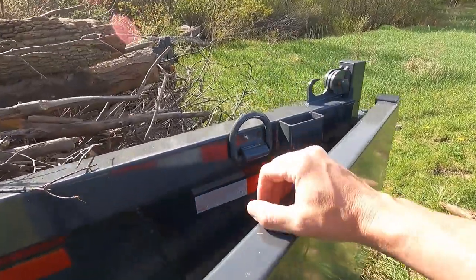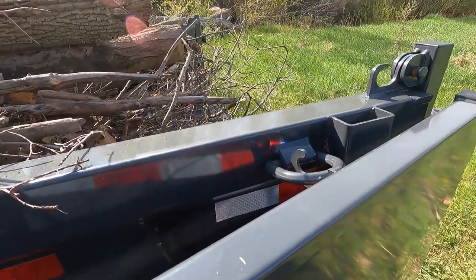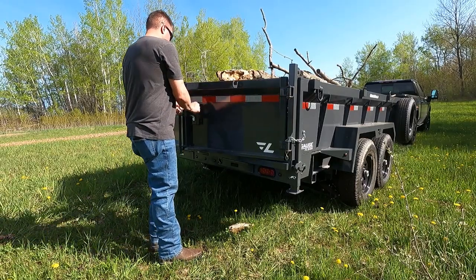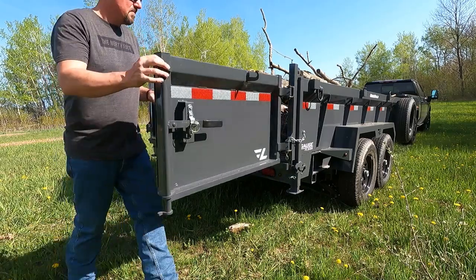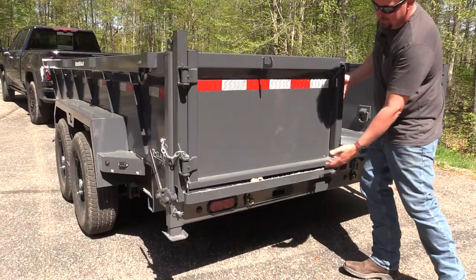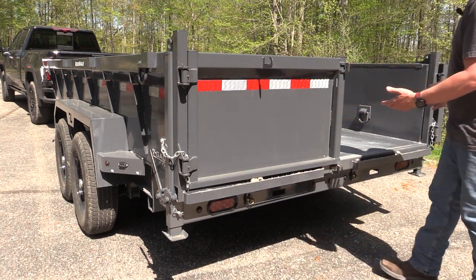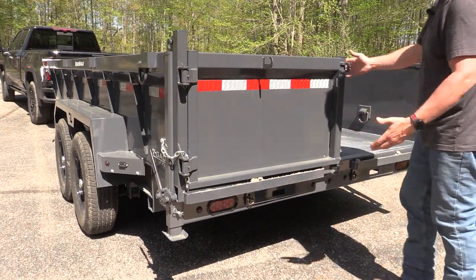The things I liked in the back were the D-rings that hold the door closed. These D-rings can also be used to tie things down and I think they work quite nice. As with any dump trailer, this has a three-way door. You have the barn door, you have a gate that comes out — and this does have chains to stop it if you're going to spread gravel — and you can also remove the hinge from the top and it would be a standard tailgate.